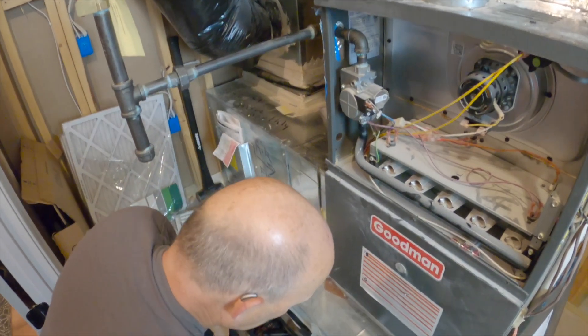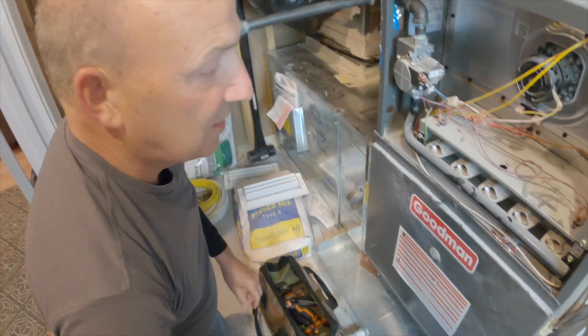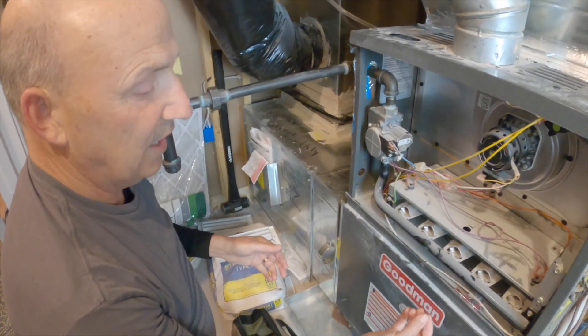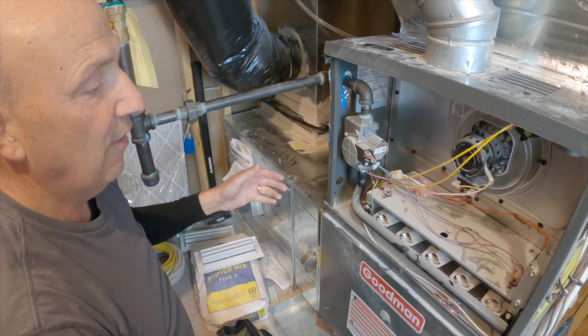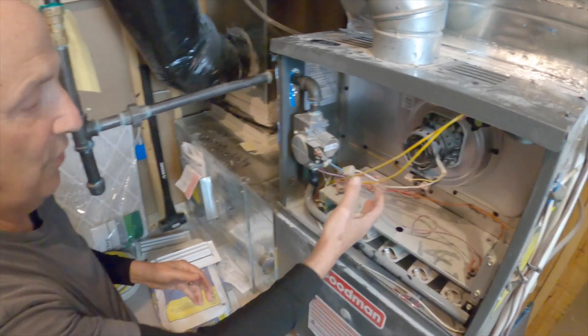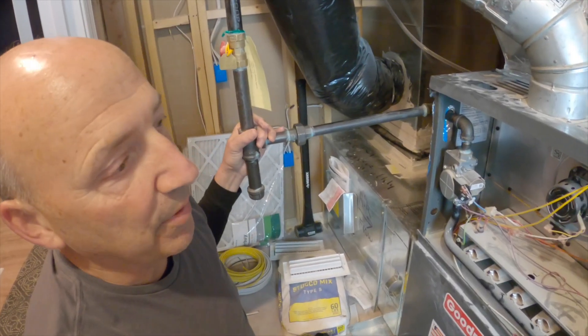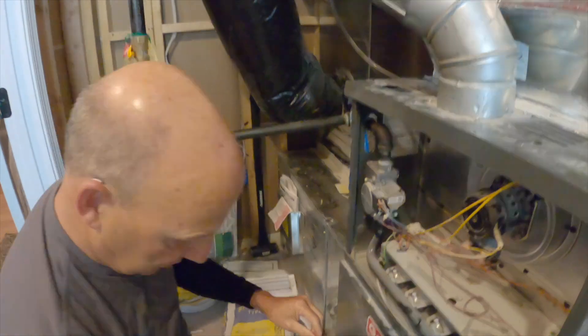This is an 80% efficient furnace, so its combustion air comes from inside this room. You can see we're in a dusty environment, so there's obviously a lot of dust inside this furnace as well. Let's go ahead and flip it off.